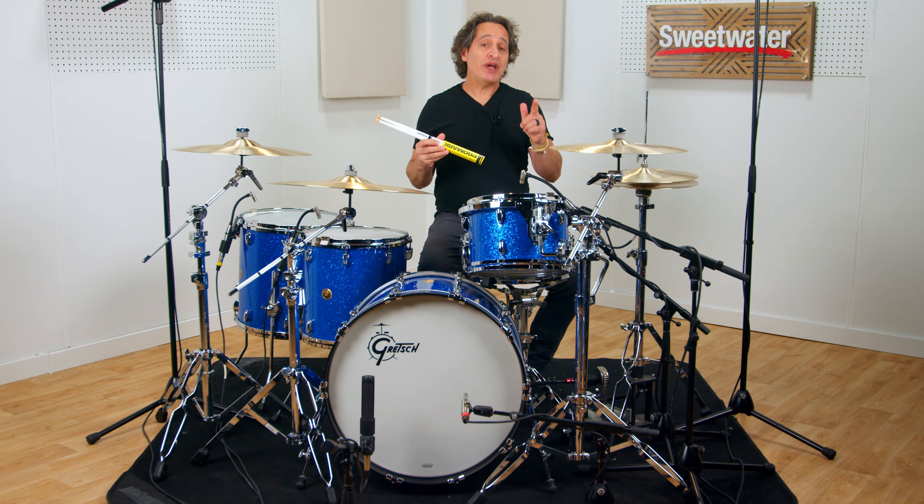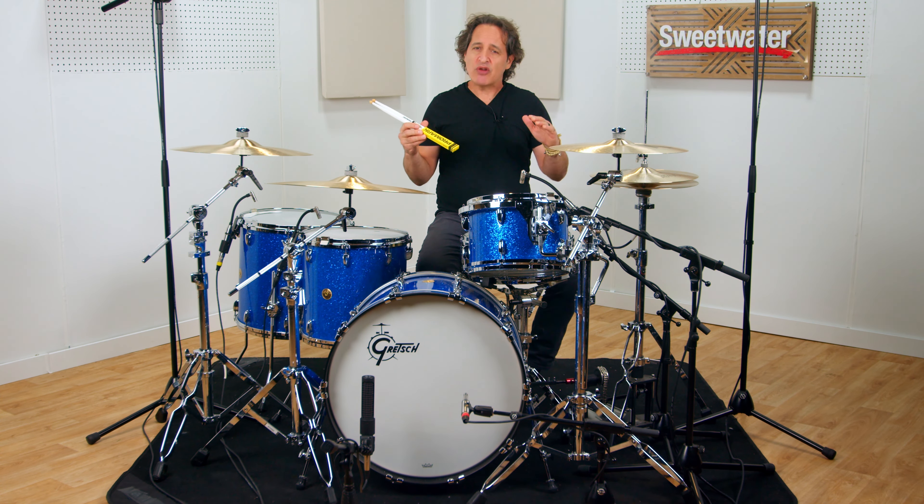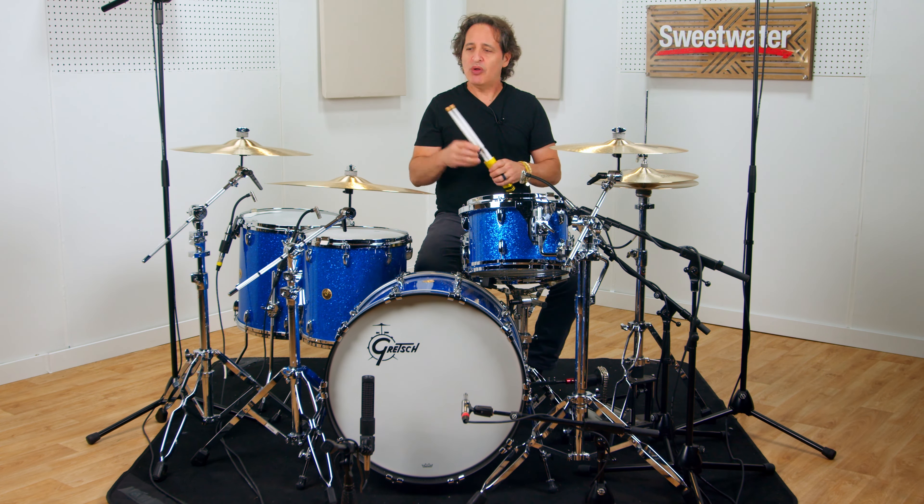The diameter of the stick is .570 or 14.5 millimeters, and that is right around a 5AB. A regular 5A diameter is .565 and a regular 5B diameter is .595, so I went down closer to 5A. Definitely enough power to play rock and roll and a light enough touch to play softer music.